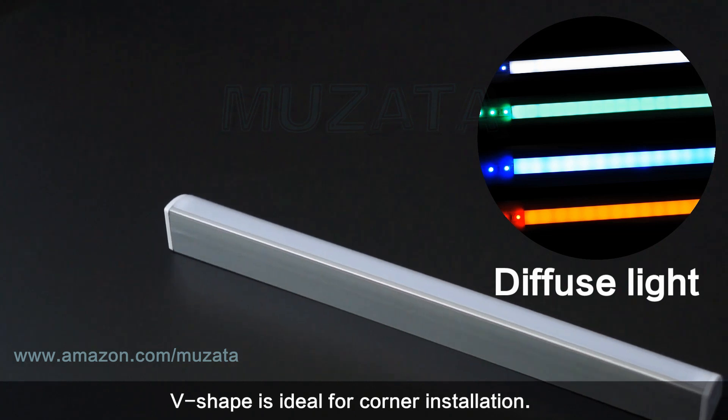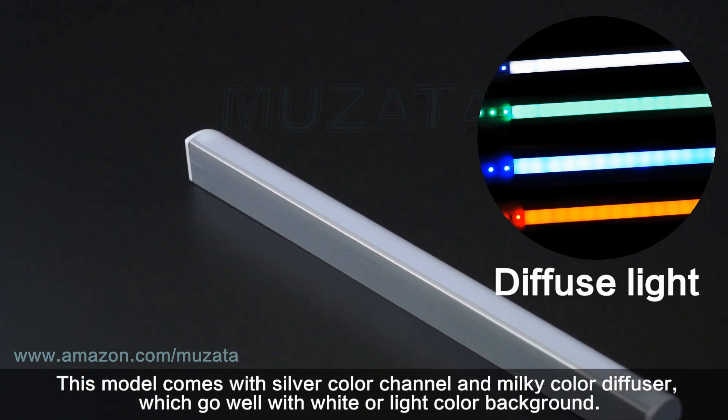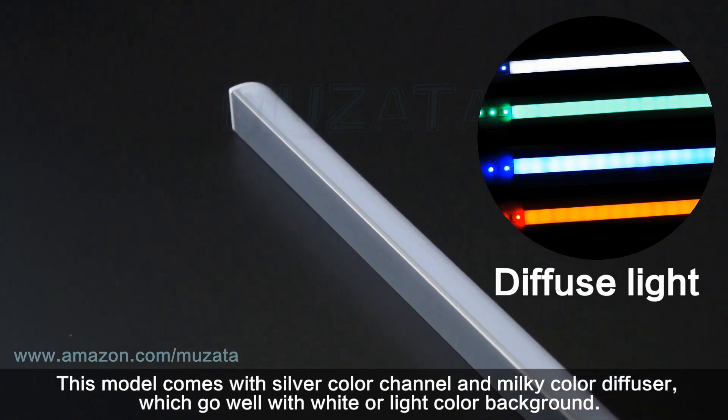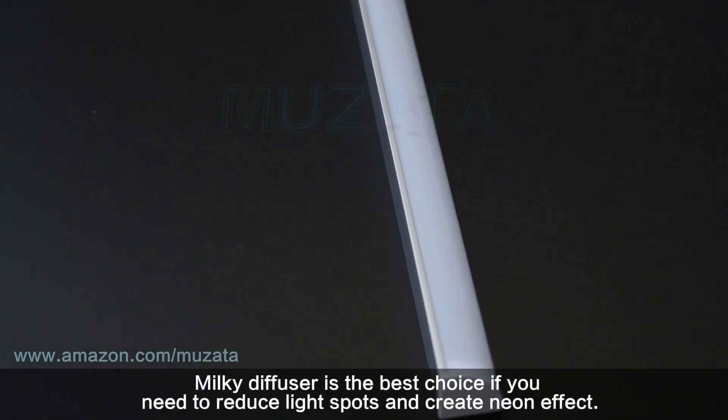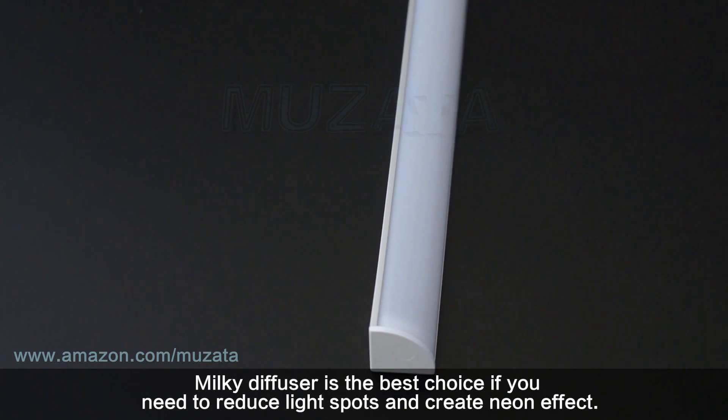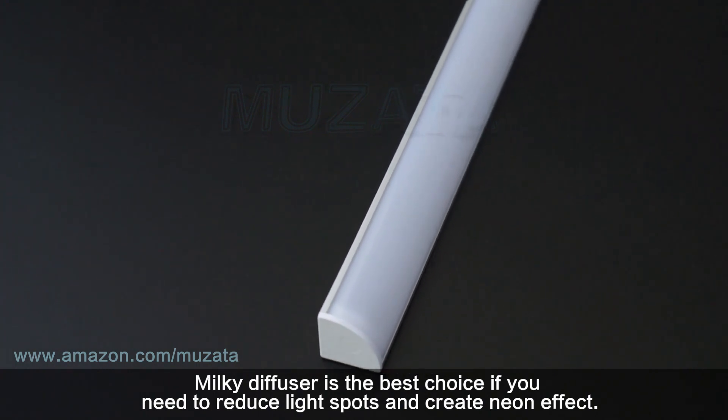V-shape is ideal for corner installation. This model comes with a silver color channel and milky color diffuser, which go well with white or light color backgrounds. Milky diffuser is the best choice if you need to reduce light spots and create a neon effect.